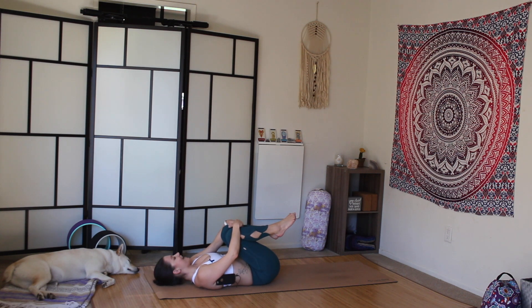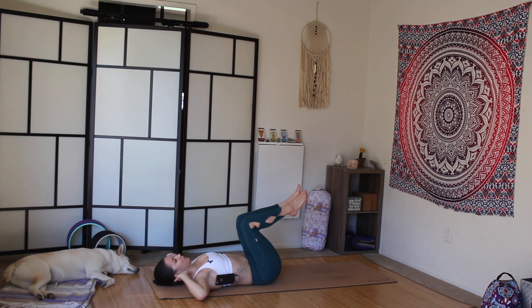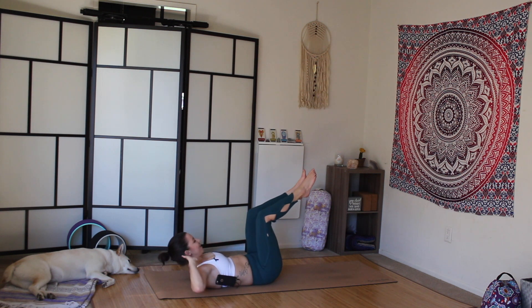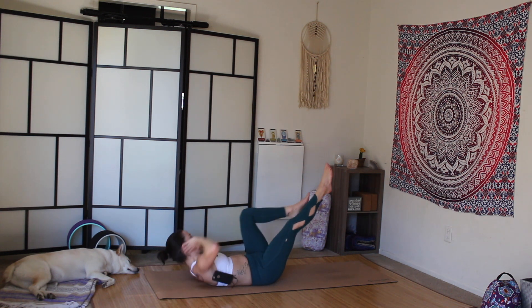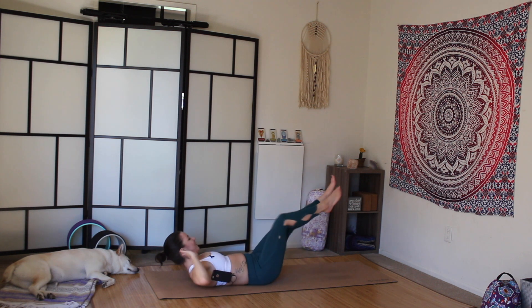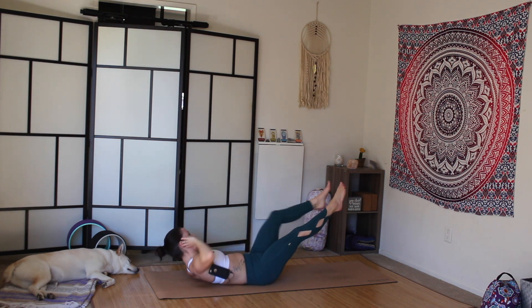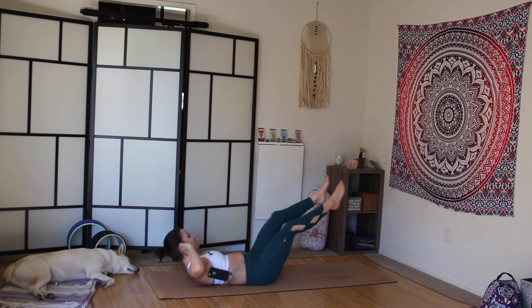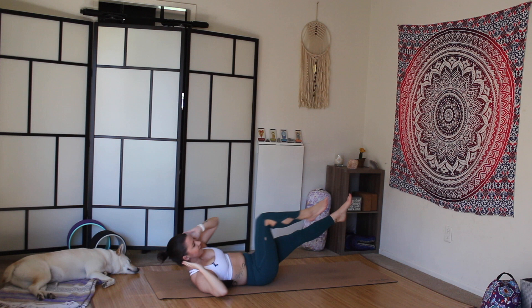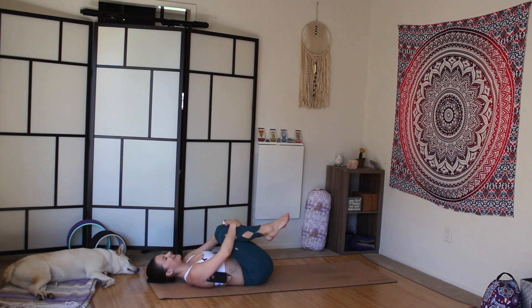Last set of abs. Take the hands behind the ears, elbows wide. Press the lower back into the mat, lift the heart space. Right knee to left elbow, left knee to right elbow — slow bicycles, 20 total. Press the back into the mat, squeeze the navel, lift the heart. Good job! Soles of the feet to the mat.